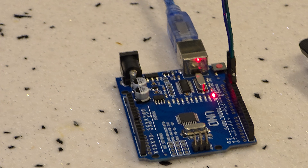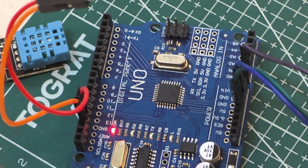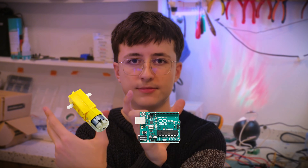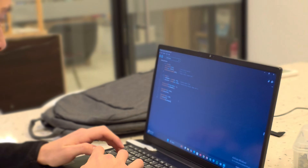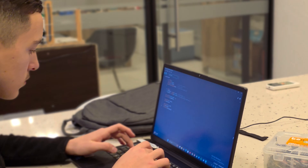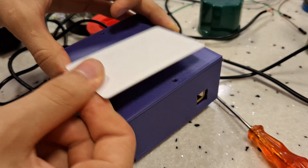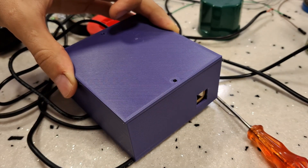Level two is integration. This is where the notes become chords. You stop looking at parts as separate demos and start seeing a system. Here's a secret: every electronics project is just three things — an input, a brain, and an output. Real engineering is when you stop copying demo code. You take the button code from lesson three and the motor code from lesson eight, smash them together to make a remote-control door lock. You're writing your own sentences now — you aren't just reading from the book.